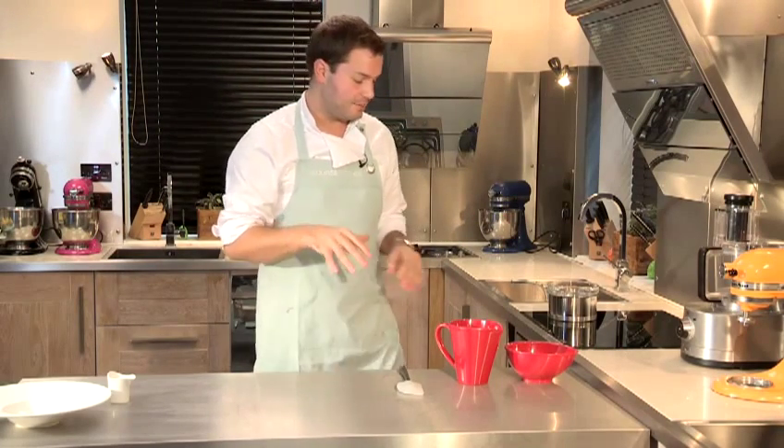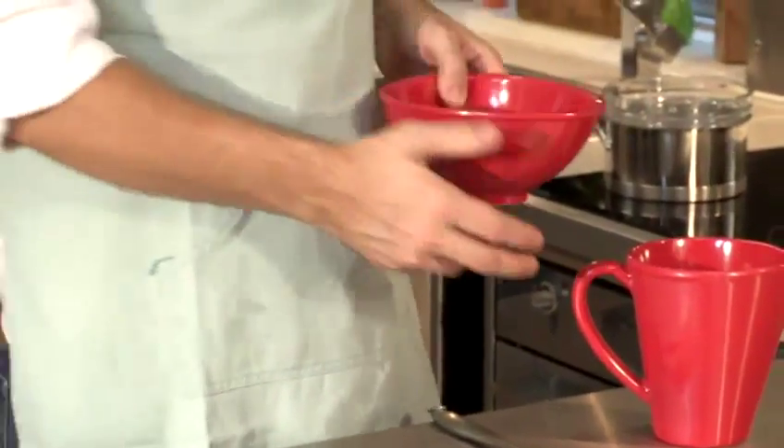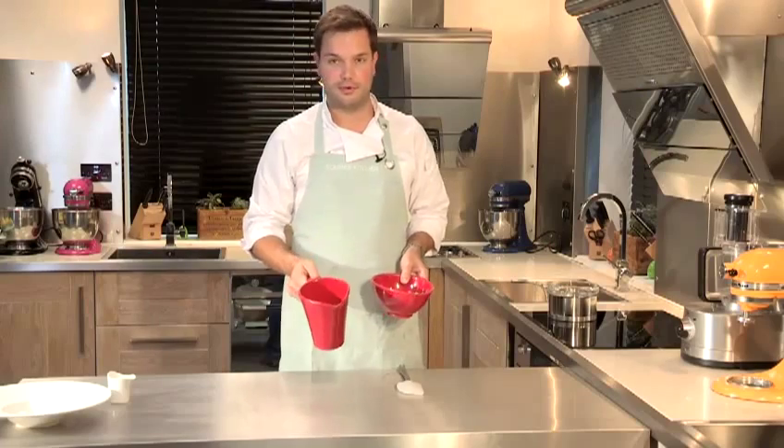I'm going to show you how to make a very simple white chocolate sauce. This recipe is dead simple. All you need is 250 grams of decent quality white chocolate and 250 grams of double cream.